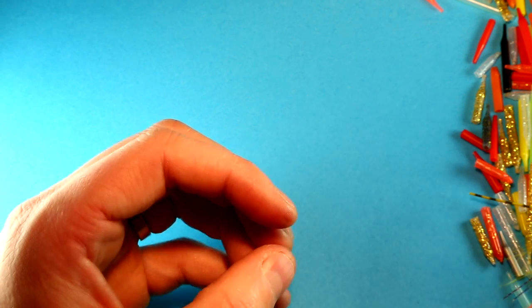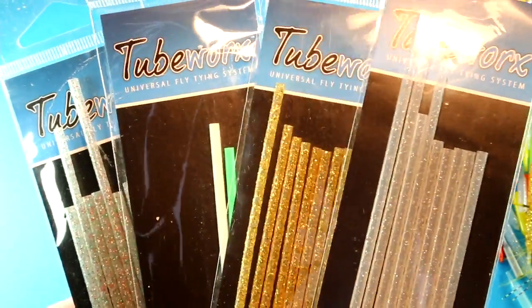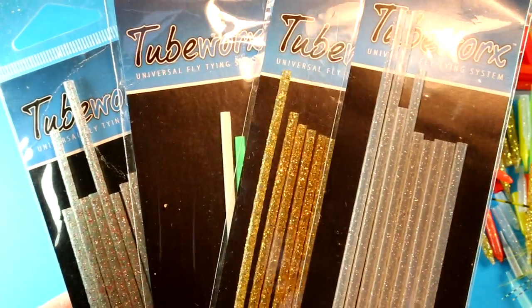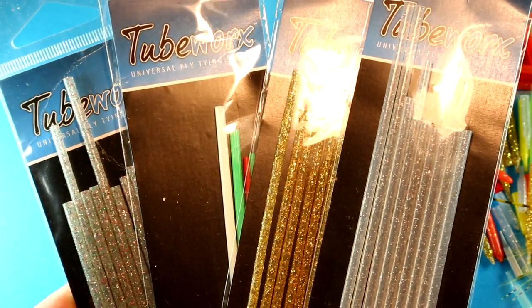There are a few contraptions on the market to work around this nowadays. I'm going to show you how to actually make one for this very purpose, and it just utilizes outer tubing — so you probably have a lot of this stuff in your armory already if you're creating modern day tube flies.